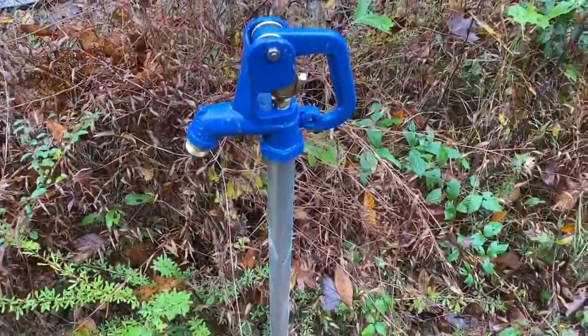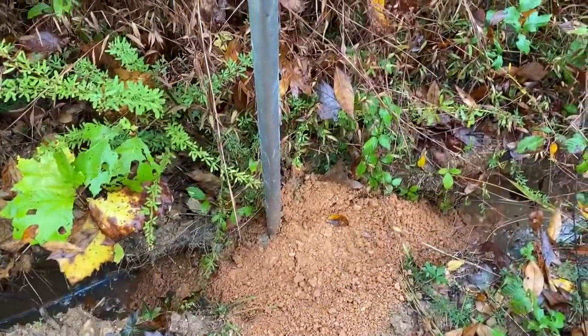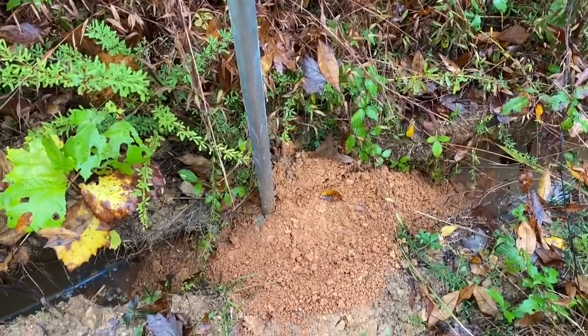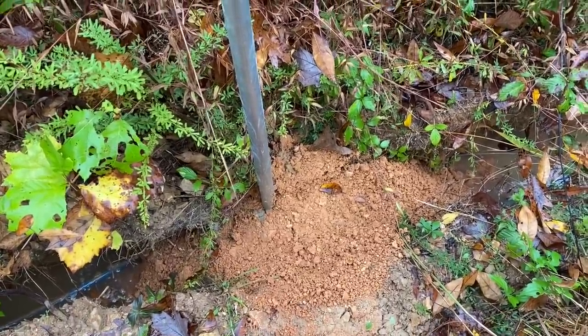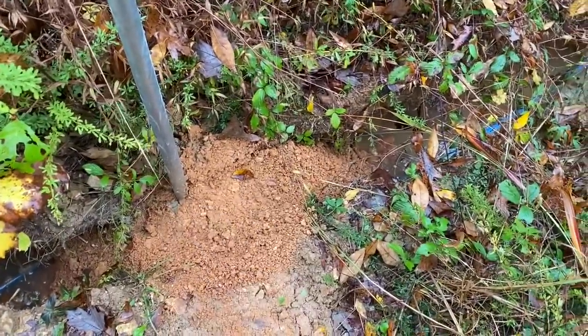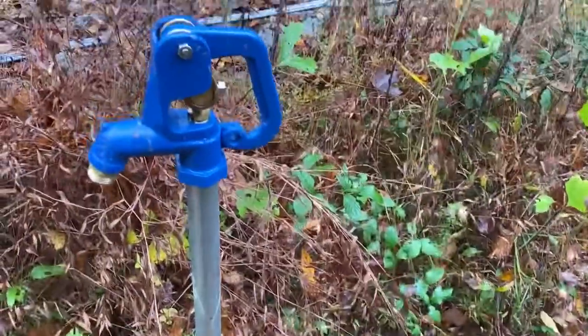This buries two feet in the ground. I got this part buried in pretty good with that chert — there's some gravel mixed in at the bottom — and then I'm going to backfill everything with the tractor using clay and rock. I wanted these to have good drainage for that. These freeze-proof hydrants are really nice to have.